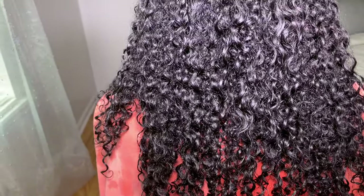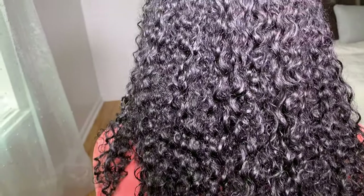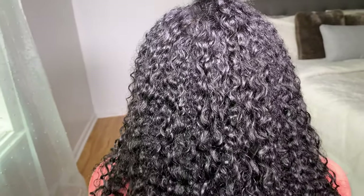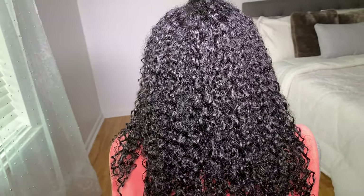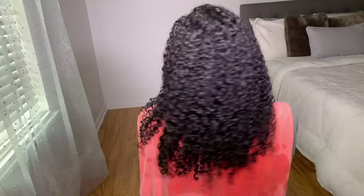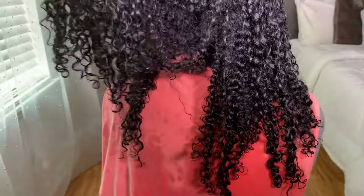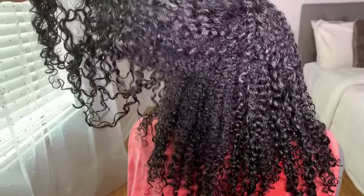The jury says her curls are juicy, so I would say that this clay wash did a really good job at moisturizing her hair, cleansing it, and just giving her great definition. We're really excited to see how her hair turns out once we style it. I'm going to style her hair off camera and I'll be sure to come back and show you guys the finished results.